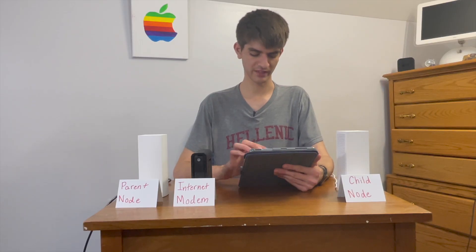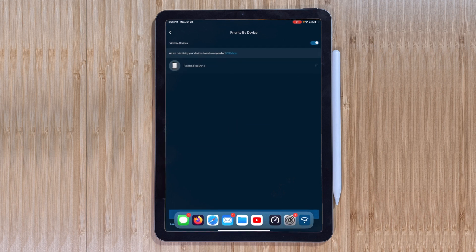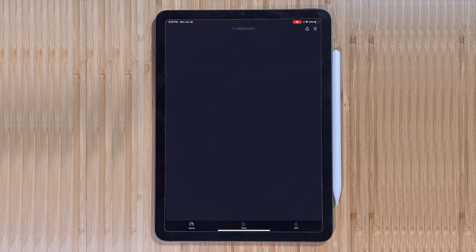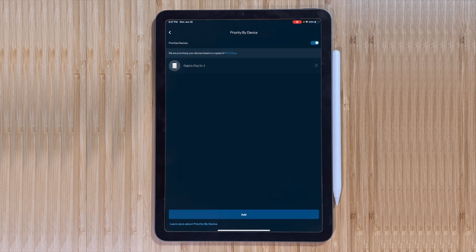Now let's look at the device priority feature. I'll set my iPad as a priority device — the network speed was detected at 803 megabits per second. Let's run another speed test to see if prioritizing the iPad changes anything. I got 510 last time, but this result is actually slightly worse than before, which was not what I was expecting.